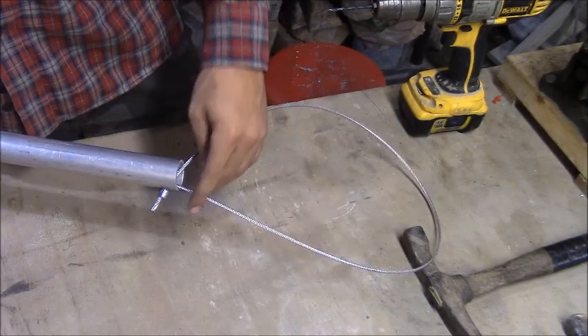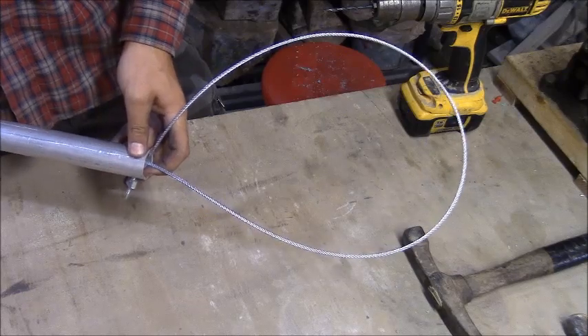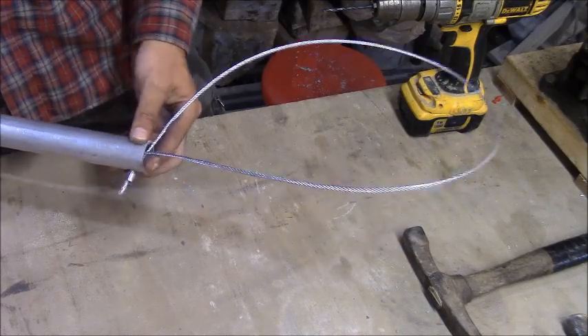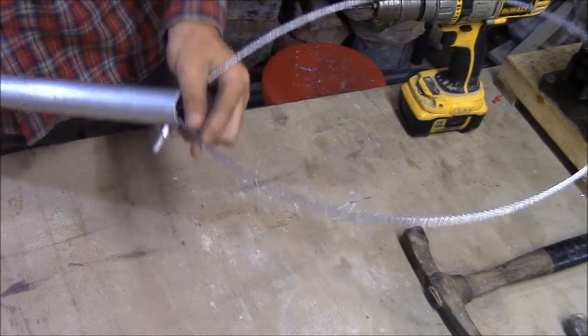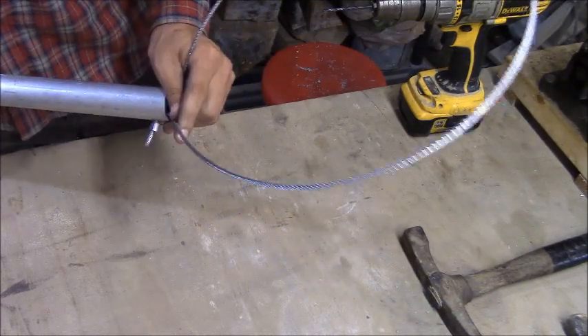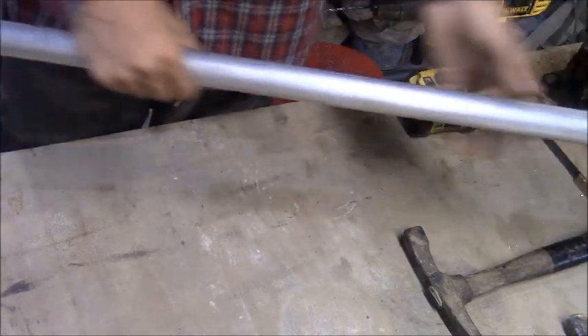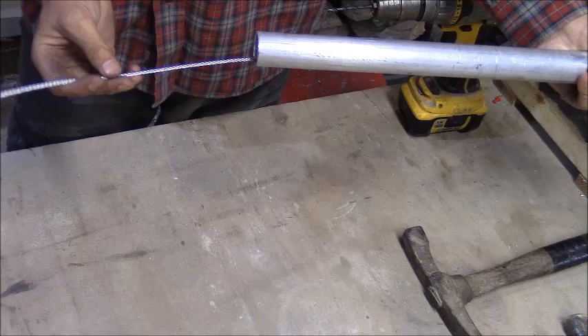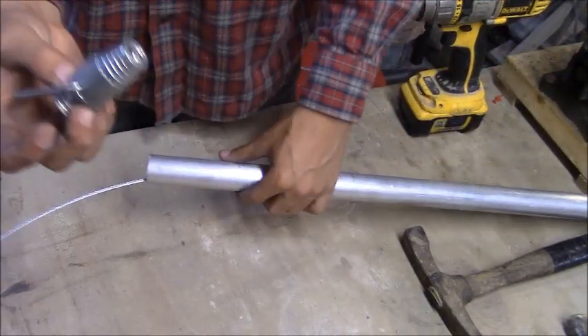The next step is to thread the other end of your cabling through your tubing so you have a loop. Make sure your loop is big enough for whatever you're going to use it for — if you're going for coyote, make sure it's big enough for that. Then take it to the other side and you can see I have a tail hanging out.